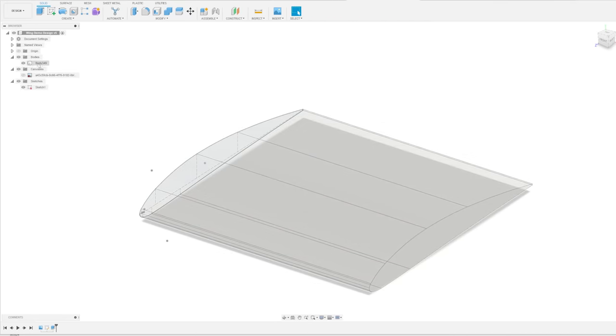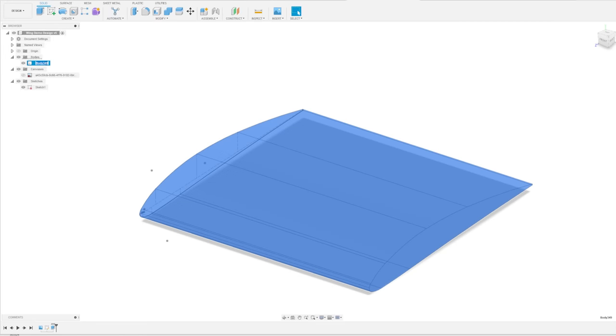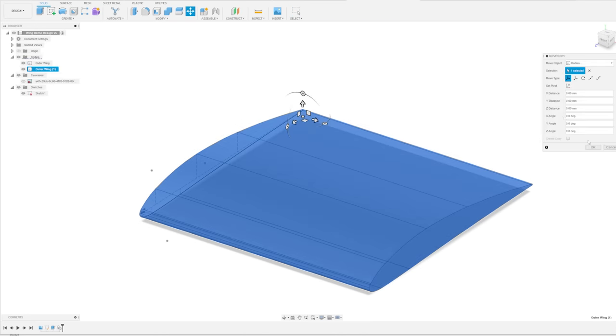The next step is to go up to the bodies section - these are basically the solid objects in the CAD software. I'm going to name this one 'outer wing' and then make a copy of that and call it 'ribs'.